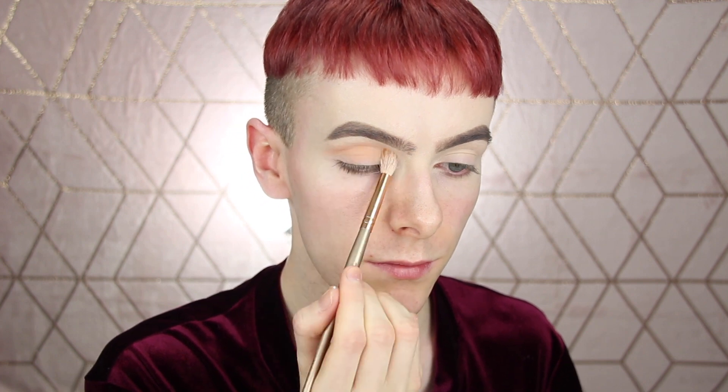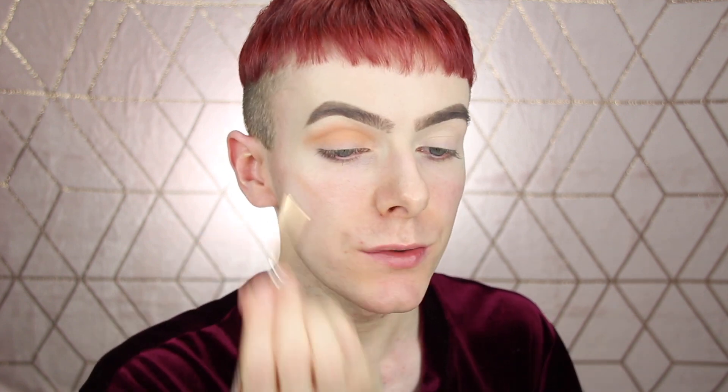I'm going to be sticking in and just concentrating that all the way through the crease. Actually, I'm going to switch to a smaller brush because I need to add in a bit of this pigment. It's kind of diffusing it out, and I don't want it to right now, so that's better. And then I'll diffuse that out.